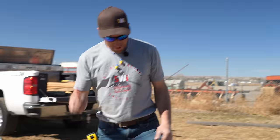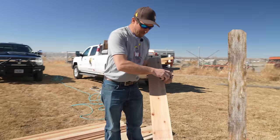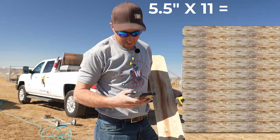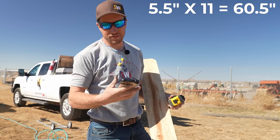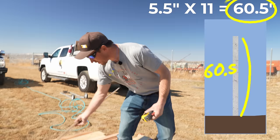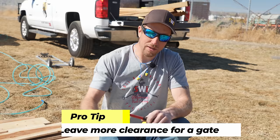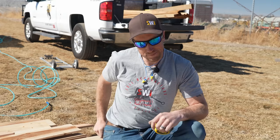We also want to know how many pickets tall we're going to be to hit that six-foot mark without having to rip every single picket. We want to leave them all at their factory width, which is five and a half inches. Five and a half times 11 is 60 and a half inches — so that's how tall our post needs to be out of the ground. We'll measure from the top of the post and mark 60 and a half. Also, if you're going to have a gate, you'll want a little additional clearance — no more than two inches — so keep that in mind when driving these posts.